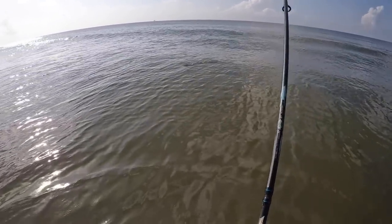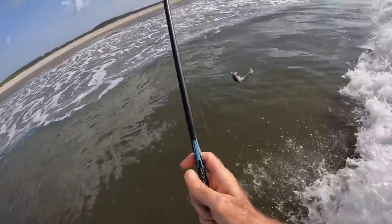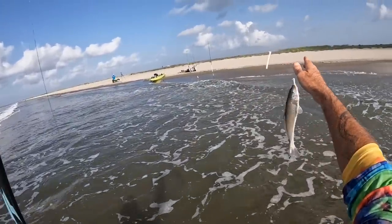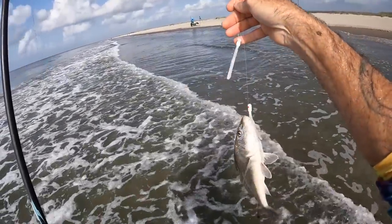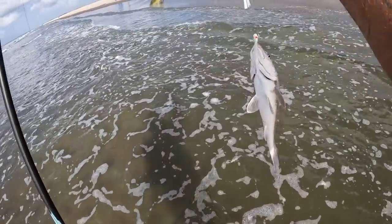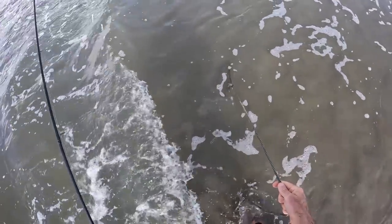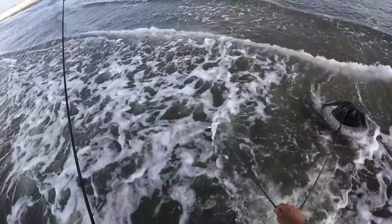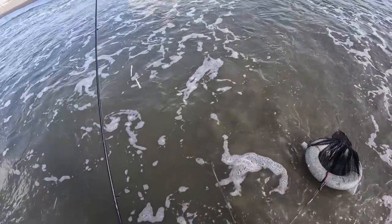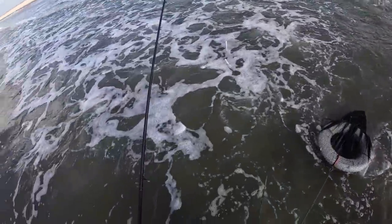Finally the double jigs worked for a whiting. I was looking for trout in the surf because I saw stuff busting bait. Look at that — got a whiting on a trout rig. You just saw the first fish that set this catch and cook off. I didn't have the net out here at the moment, but we caught them all on the same bait.